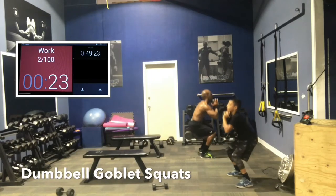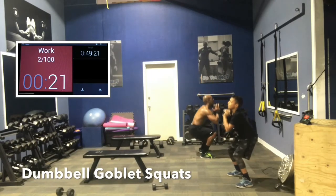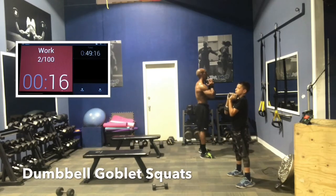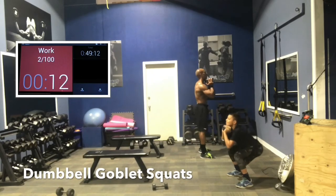All right, guys, so 23 seconds left. Let's squat deep. Rotate the hips a little bit forward at the very top — give your back some rest. Squat down slowly, control the negative. That's the gravity portion of the exercise.